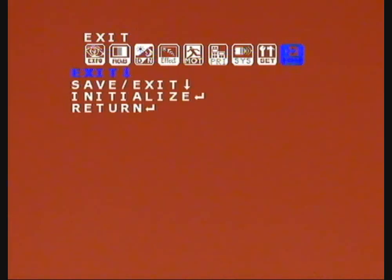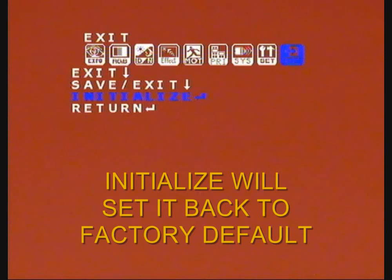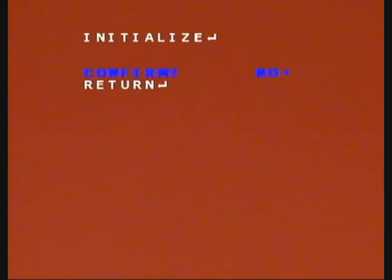There's an exit on the end here you can use. Go down to save and exit and that will save all the settings you've just done. Now if you think you've mucked your camera up or you've lost all your settings and you're scared about what you've done, if you want to get it back to where it was, go to initialize and just press the centre button. Confirm yes and press the centre. I don't want to change it because I like it where it is, so I'll say no — return. I'll go back up to save and exit and save all those settings.